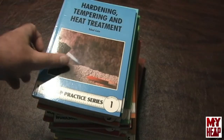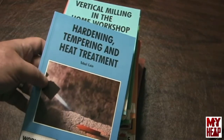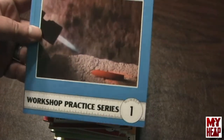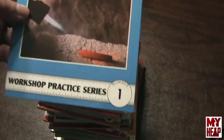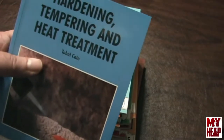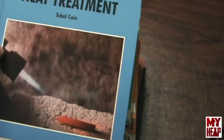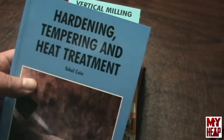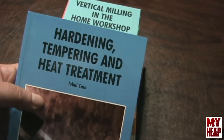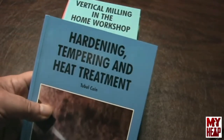This next series of books is called the Workshop Practice Series. They come from Great Britain, and each book covers a specific topic. These are great books — the only drawback is trying to get them shipped to you; on average it takes anywhere from a week to four weeks. I just ordered six more. The authors for these books — you'll know this one is from Tubal Cane, who is Tom Walshaw, a deceased British engineer. Don't confuse him with Mr. Pete — this Tubal Cane is two words where Mr. Pete uses the moniker as one word. There are 49 books in the series.